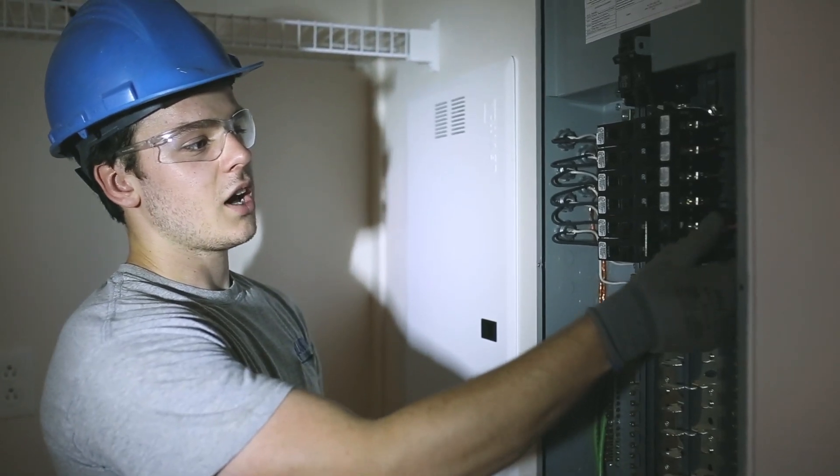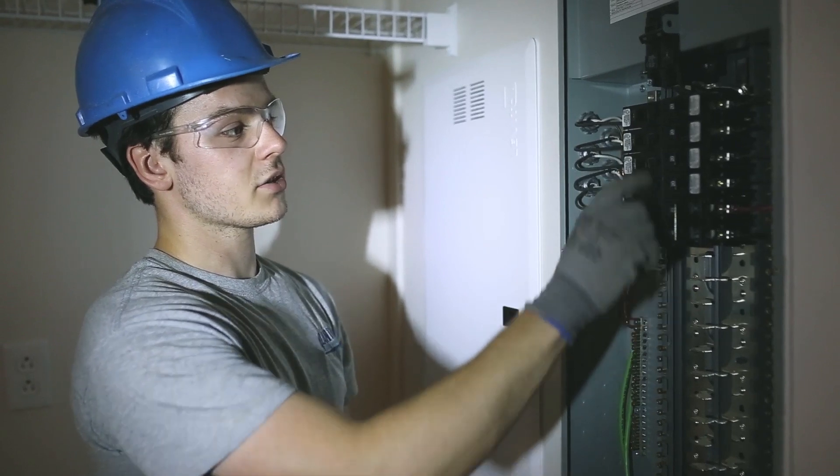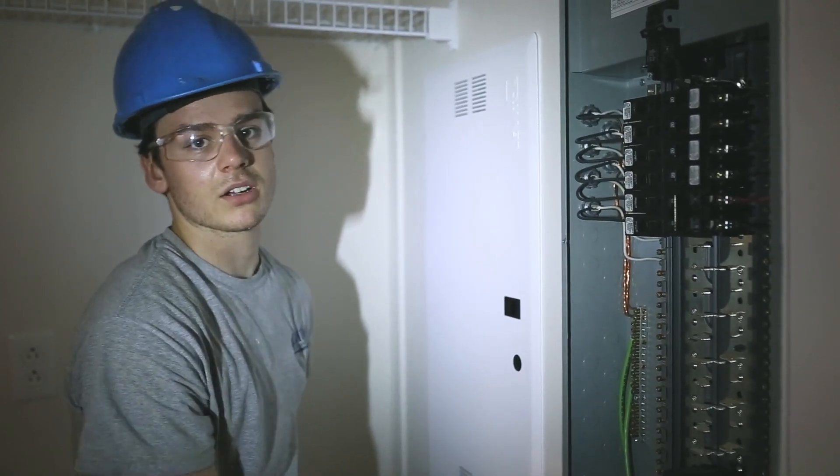Now you want to make sure all your live wires, your neutrals and your ground wires are tight. Make sure all your breakers are turned off including your main breaker, and then you want to put your temporary panel cover on.